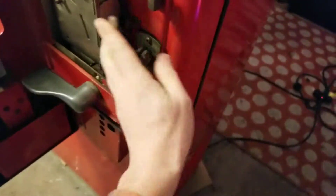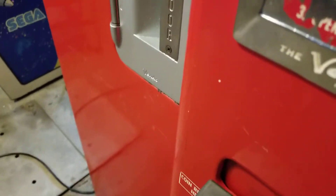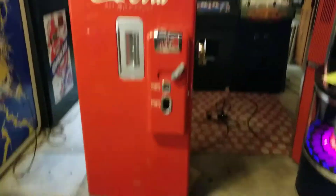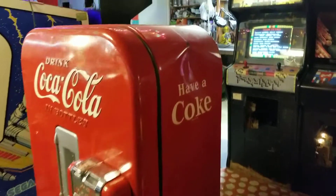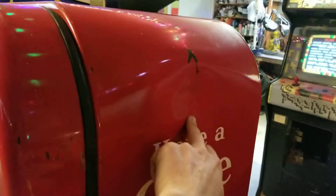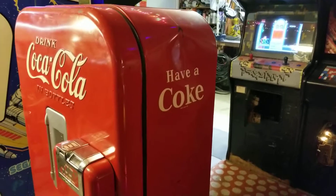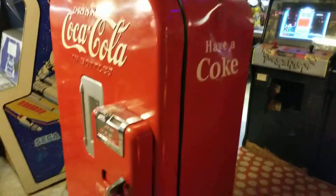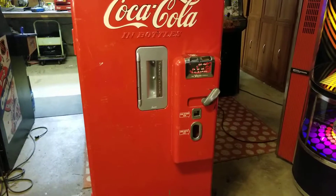Basically what we're dealing with is a complete, ready-to-go, turnkey Coke machine. Locking it up — there you go, that's how it looks up front. The only cosmetic issue this thing has is up here: there's a ding. At some point in its long life it got a ding on the side of it.